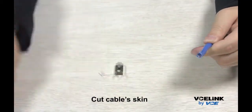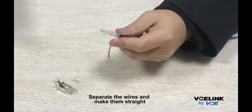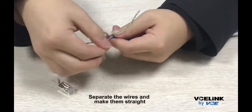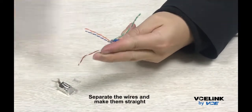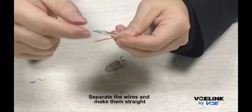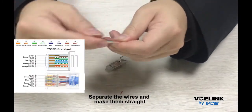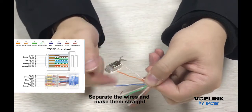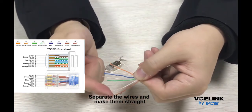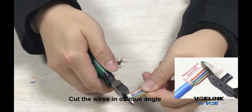Cut the cable skin. Separate the wires and make them straight. Cut the wires at an oblique angle.